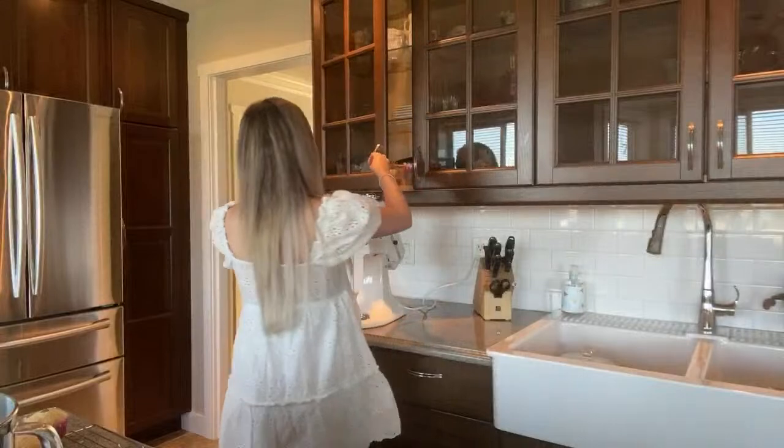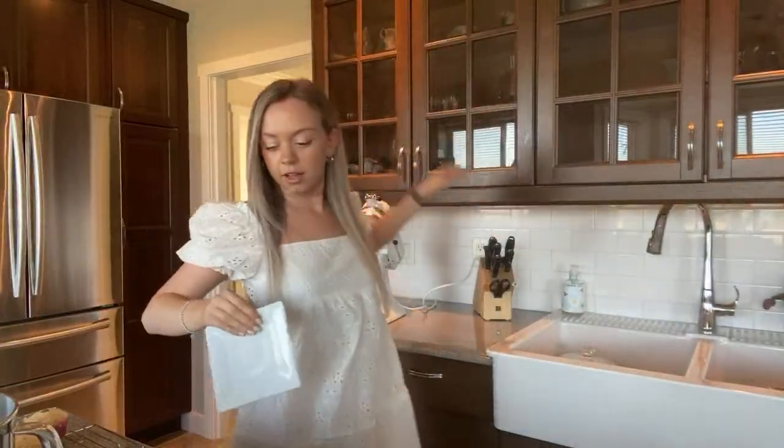I'm going to grab a plate. Putting some butter on it — I wish I could share these with you guys.